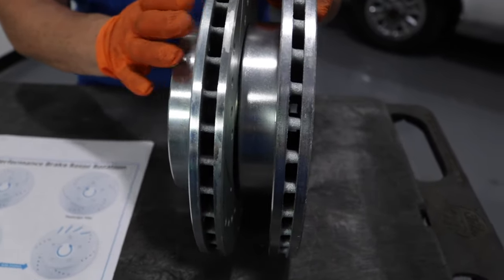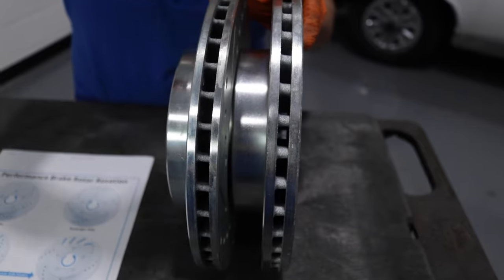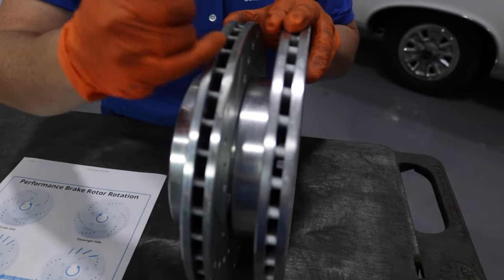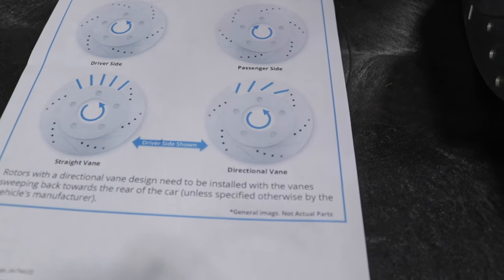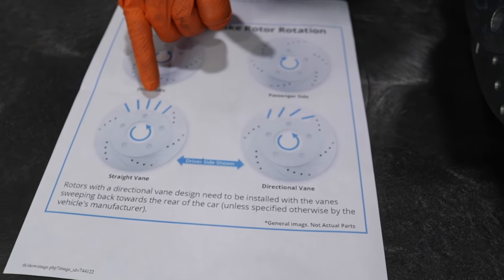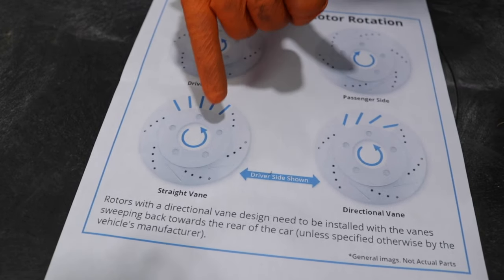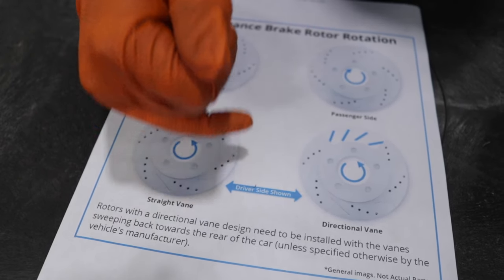There's also, in directional rotors, what they call cooling vanes inside. Ours are straight out — they're not at an angle. If you look at the pattern here, it shows a type that are at an angle. That would be the proper way to install it, but where we have direct flow of air coming in, it has to go with the matching of the outside cut.